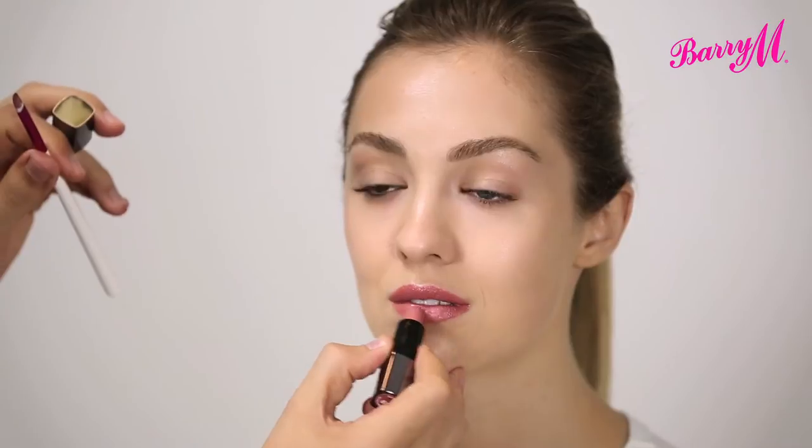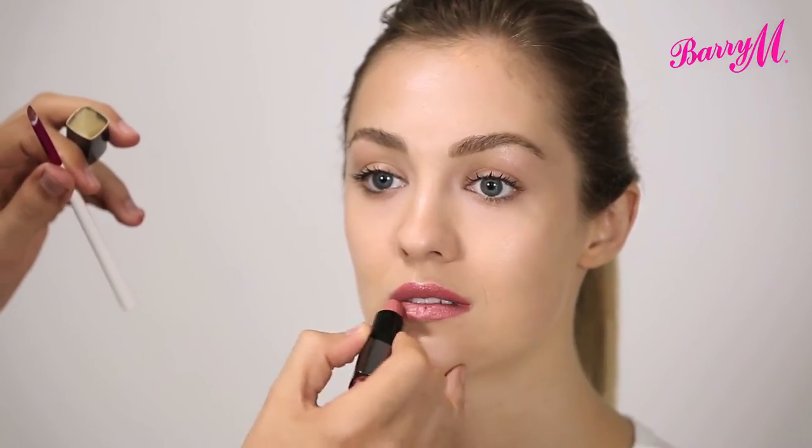Sometimes when I've used a lip brush I just like to go back in with the actual applicator just to intensify the colour in the middle.